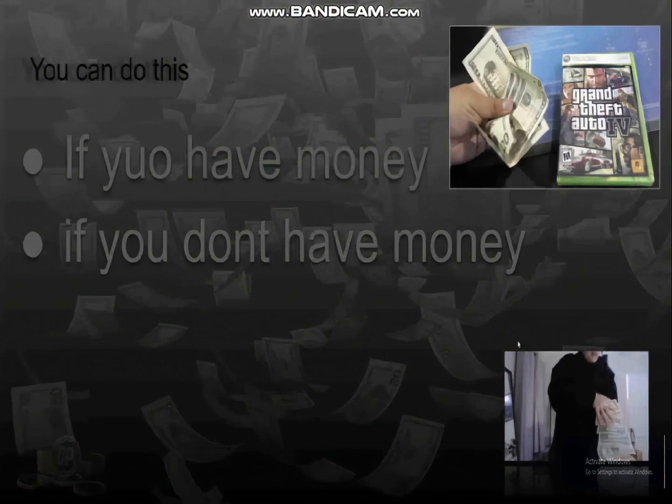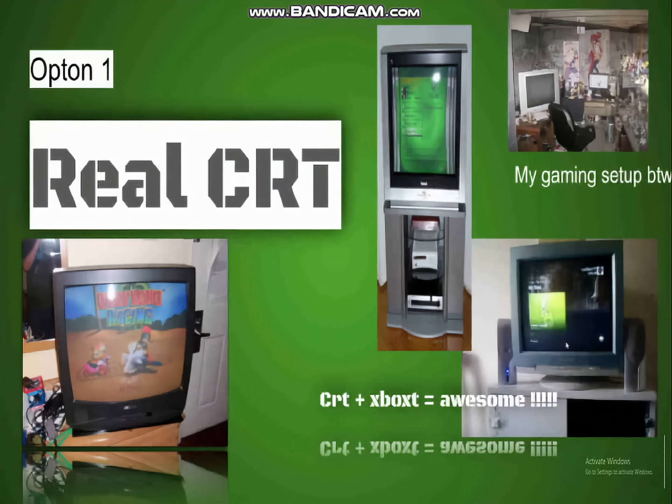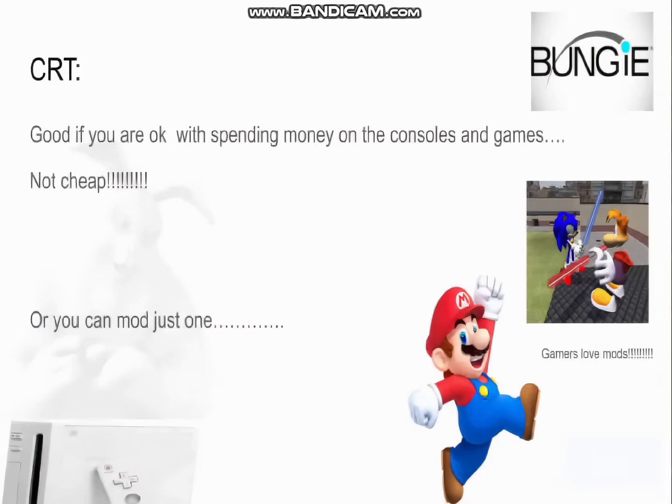The first option is a real CRT. Short version is that if you're willing to spend a lot of money — not on the TV but on the consoles — then this is a good option. Otherwise, you're going to have to do some work and that's okay. Stick around if you want to learn more, otherwise skip forward.